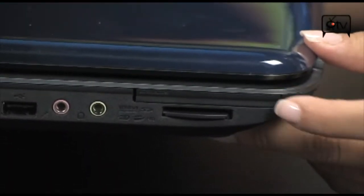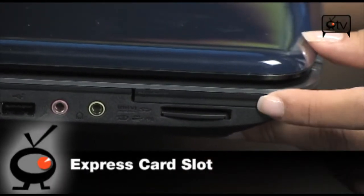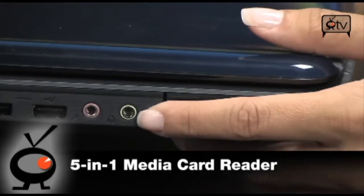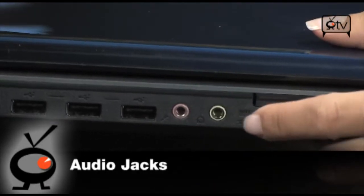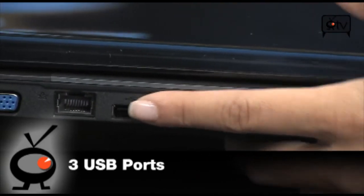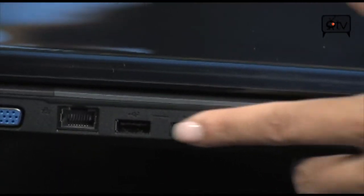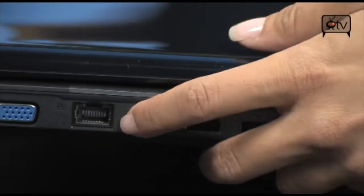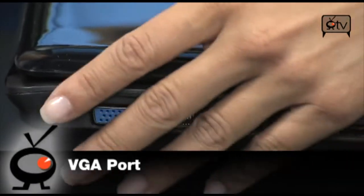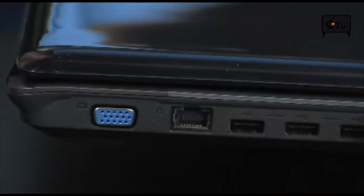Starting over here we have our Express card slot, and right under it is the 5-in-1 media reader. Moving on over you have your microphone and headphone jacks, and then 3 USB ports right next to each other — so you have a lot of capabilities with having 3 on one side. Then you get your Ethernet cable port and your VGA cable port.